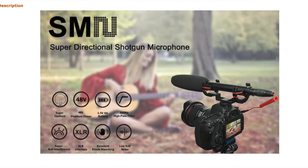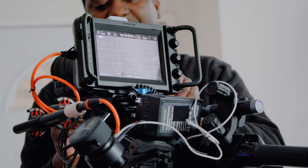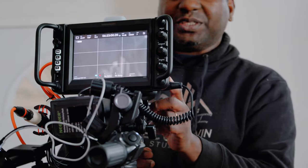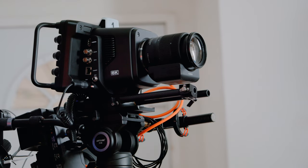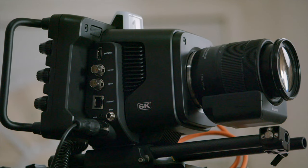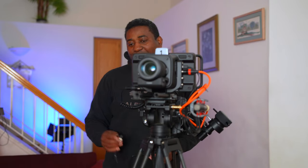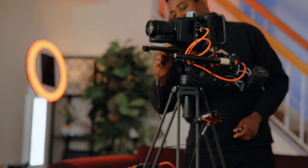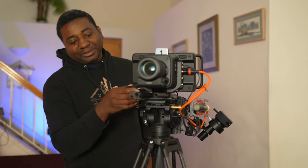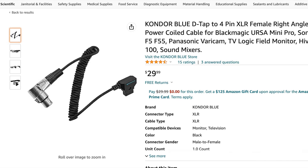Somebody asked me what cable to use to power the V-mount. There are two options — you can power from this port here. Not all cables will work; I got one that wouldn't work. Get the one from Kondor Blue. Kondor Blue offers two power options; I chose this one because it's four pins and a lot more solid, going straight to the V-mount.